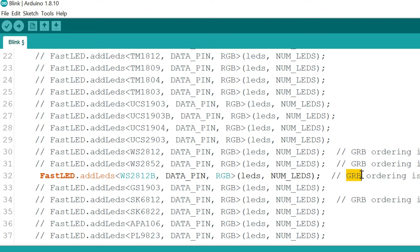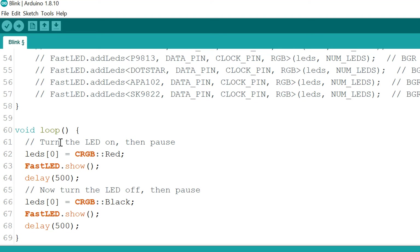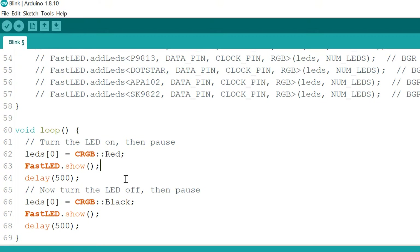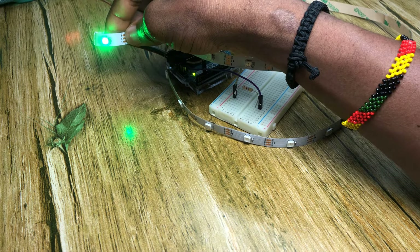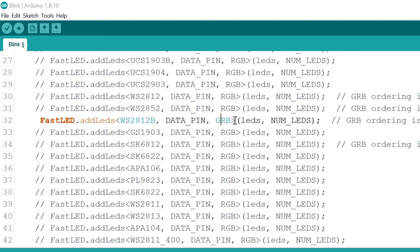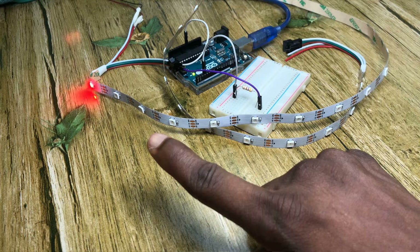There is also a GRB arrangement of LEDs. Unfortunately, ours is the GRB version, but RGB was written in the code. Let's first see what effect not correcting the color order has. The code in void loop is simpler — it just changes the very first LED, making it red and then turning it off (black means the LED is off). After uploading, only one LED is blinking but it blinks green instead of red, because the color order is wrong. After correcting to GRB, the LED changes to red as expected.